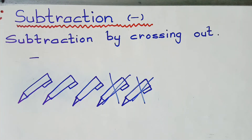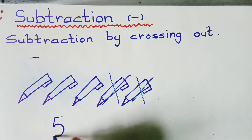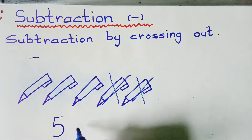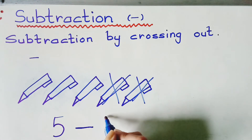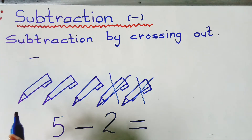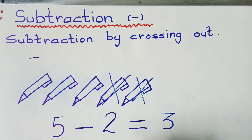We can read it this way: five — this five is the total number of pens with me: one, two, three, four, five. Minus — this minus is the symbol of subtraction. Two pens I gave to my friend, so five minus two equals three. How many pens are left? One, two, three — five minus two equals three.